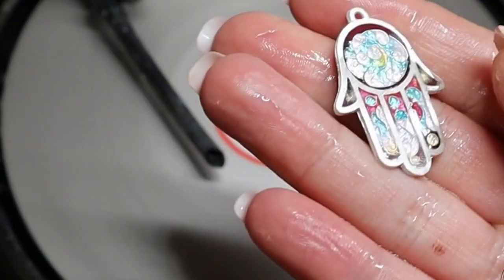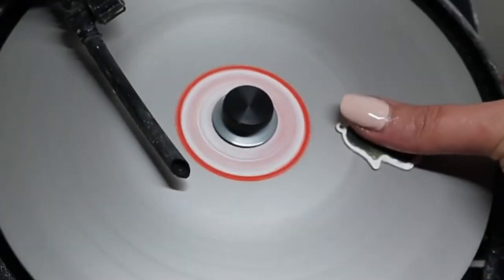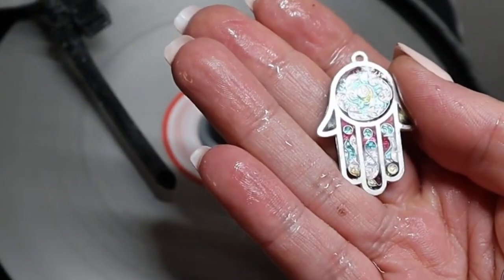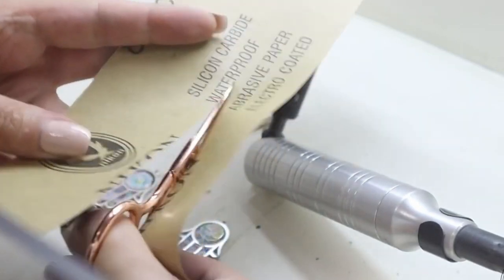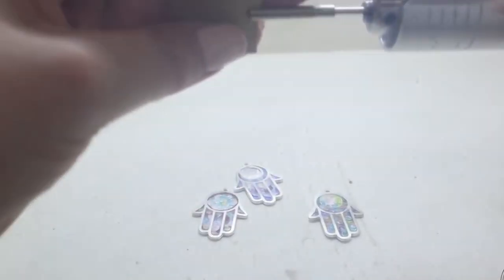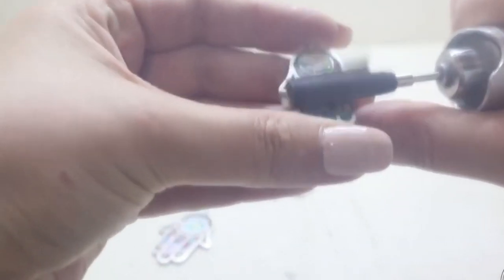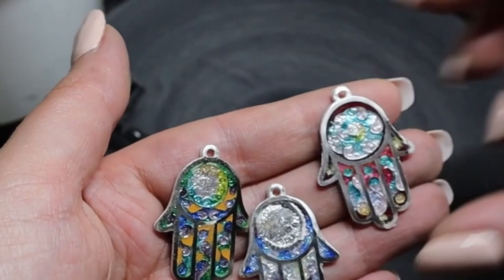Okay, now it's time for polishing. The sanding disc is 360, and after this I'm going to use sandpaper, which is going to go from 400 to 2000. There we go.